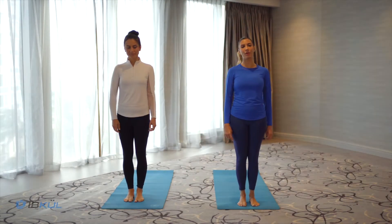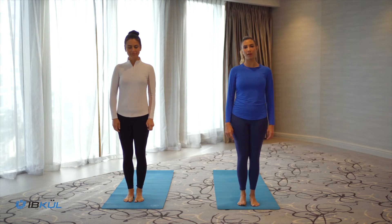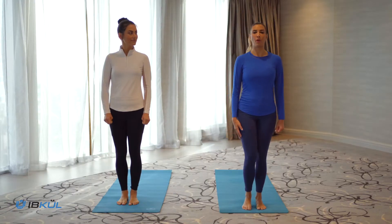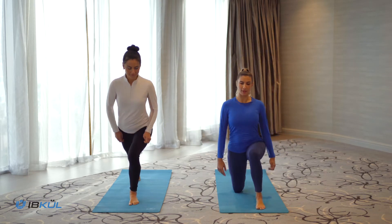Welcome to seven days of yoga. Today is day one for tennis players. Today we will be doing a lunge twist — this is great for spinal rotation and great for your balance. Step your right foot back, knee down on the floor.